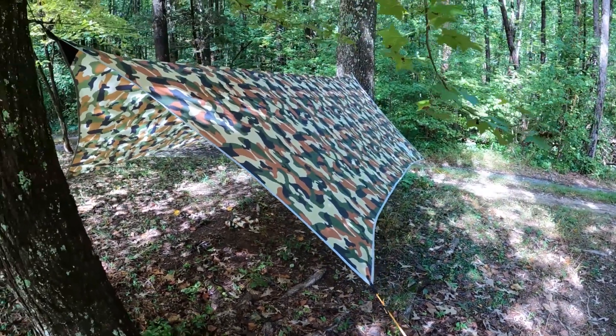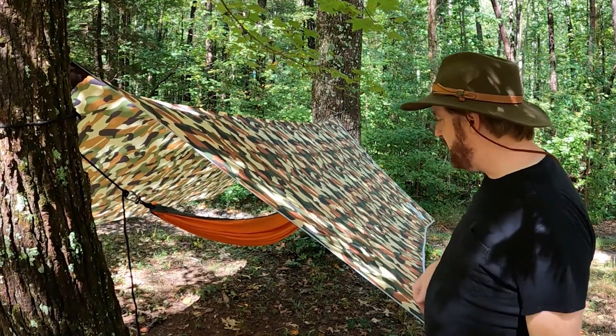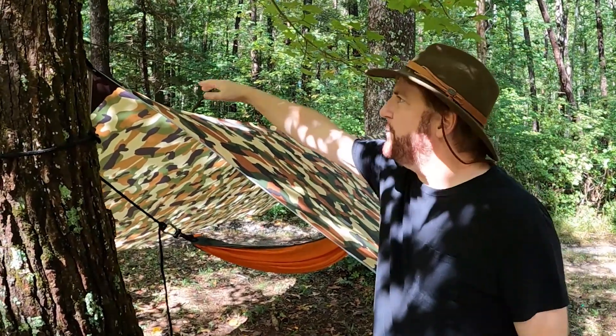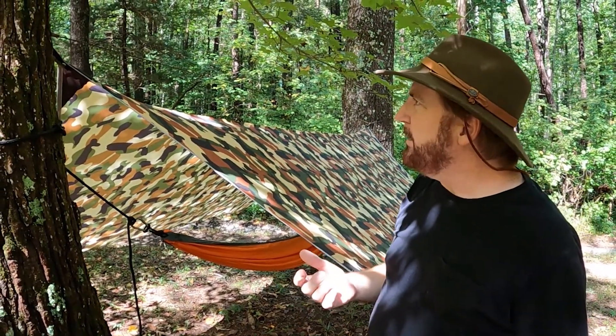It looks really neat because it pulls all the corners out individually, and even if you've got a droop in the middle with a ridge line it still looks good. I always say wow, that looks really neat whenever he sets this up.